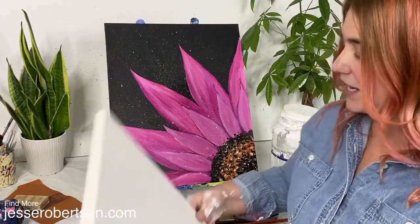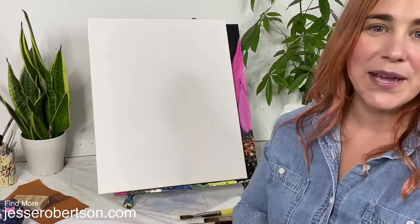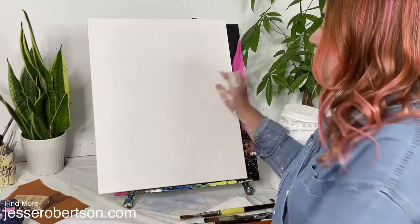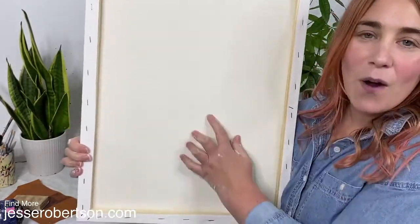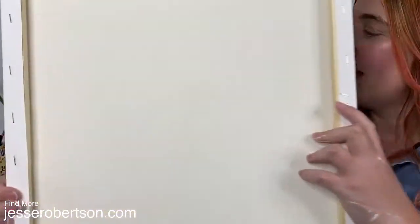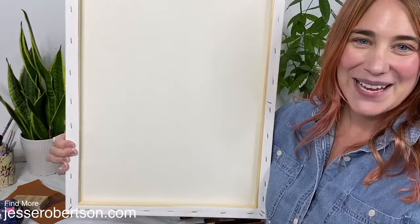If you're accustomed to painting on pre-stretched canvases from the store, you're already working on pre-primed canvases. That means they already have a coat of gesso on them. You can tell by looking at the back — the raw canvas is a more yellowy tan color and you can really see the texture of the woven fabric, whereas the gesso edges around the front are quite white.